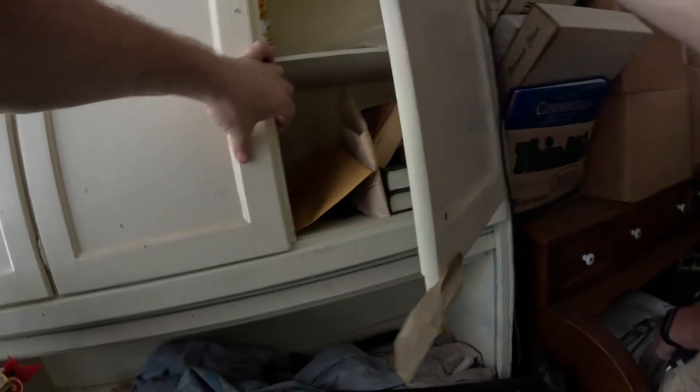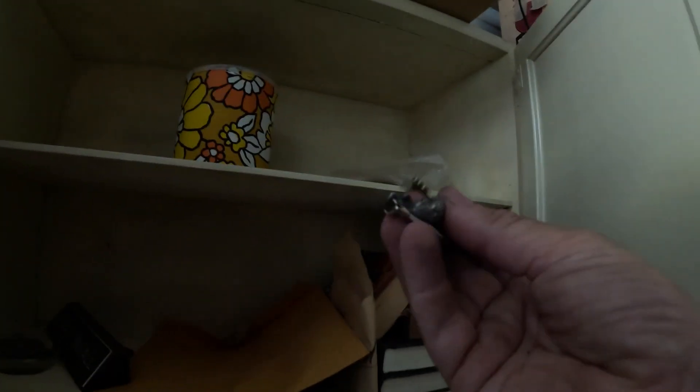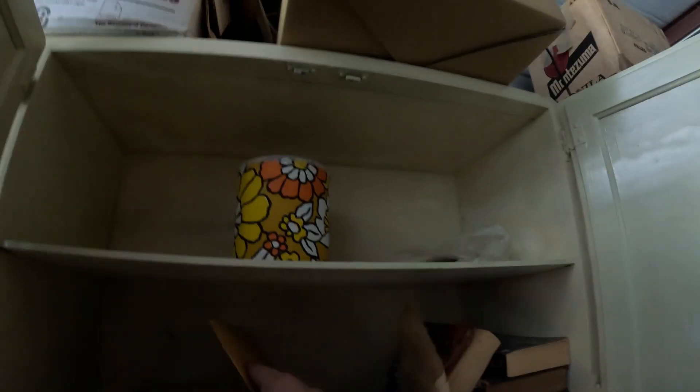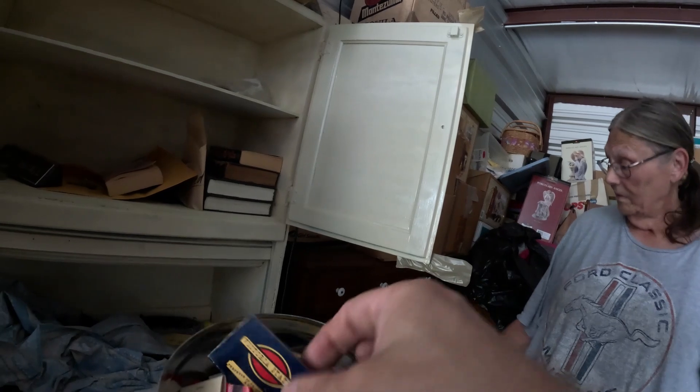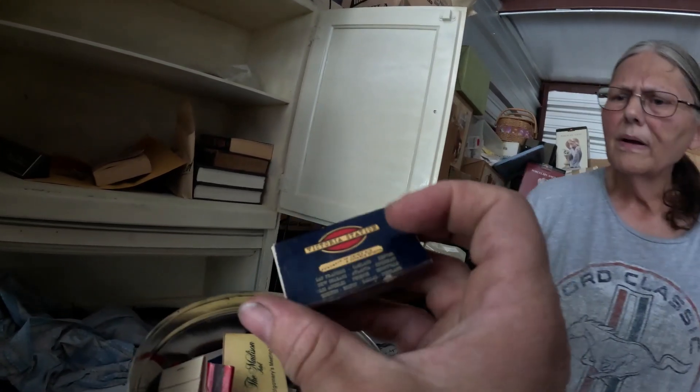I wonder if they took all the hardware off this and put it somewhere. That one's got a lock on it, maybe. We got a Vince Dooley Silver Anniversary pin. There's a name plate here, and a key that looks like a house key.